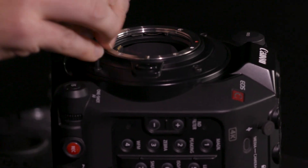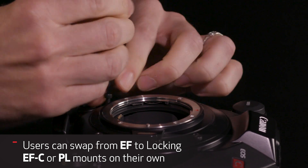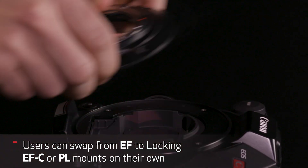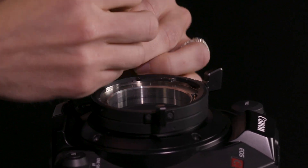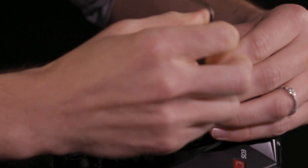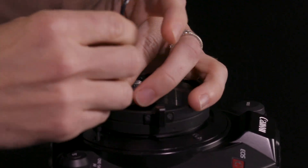The C500 Mark II ships with Canon's EF mount, but for the first time ever in Canon's Cinema EOS line, you will be able to purchase a PL or locking EF mount and swap the mounts yourself. This added modularity allows you to choose the lenses that work best for your project without limitations. Swapping the mounts takes only moments with 4 screw adjustments and can be done with the included Allen key and shim set. When using an EF mount, you'll have the added functionality of dual pixel CMOS autofocus and focus guide on Canon EF and EF Cinema lenses.